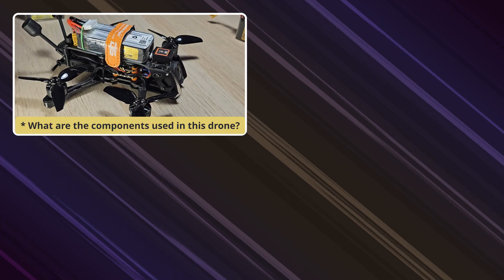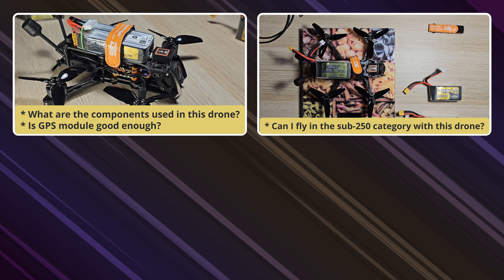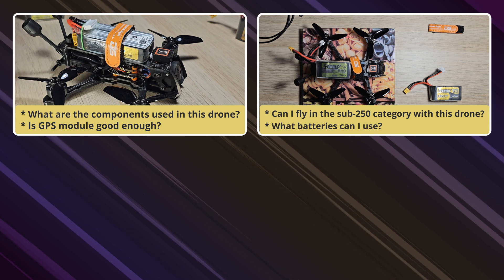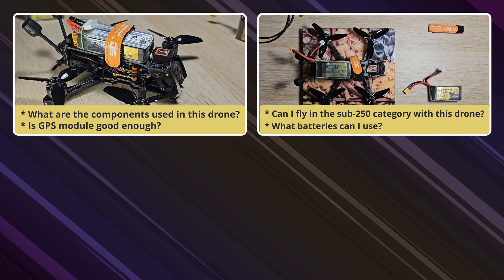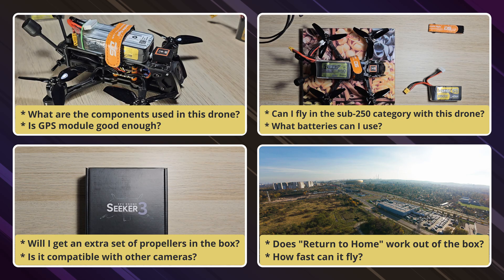What are the components used in this drone? Is the GPS module good enough? Can I fly in the sub-250 category with this drone? What batteries can I use? If you are searching for the best compact FPV drone, you probably have a lot of questions. In this video I am going to answer all the questions I mentioned and even more. I will share my honest opinion about this drone and its performance.